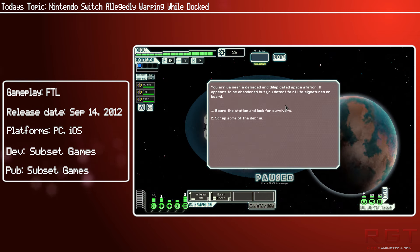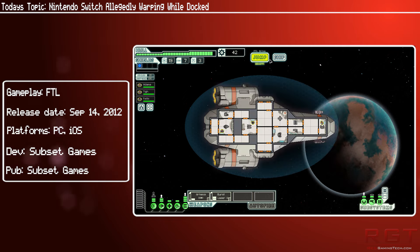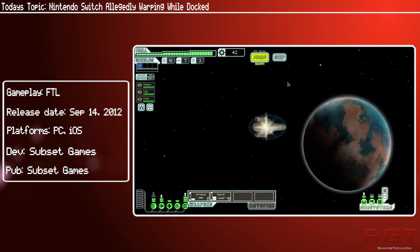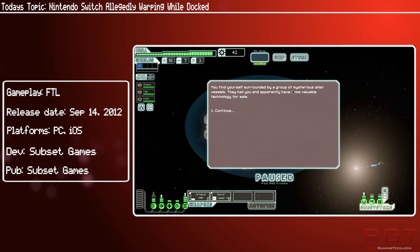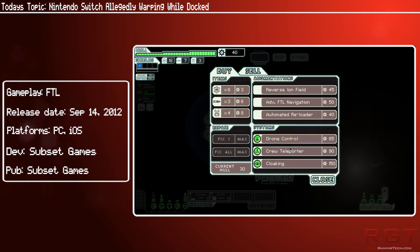It seems to be a manufacturing defect affecting some users, and it definitely is a concerning issue. While it's not going to break your console or render it unusable, it's still not good when you've paid several hundred dollars or pounds for this machine and after about a month it's starting to bend. That obviously leads to concerns about what this is going to be like after owning it for one, two, or three years.